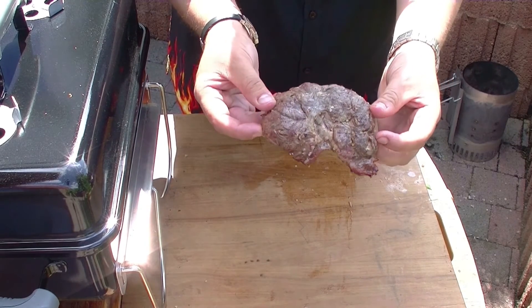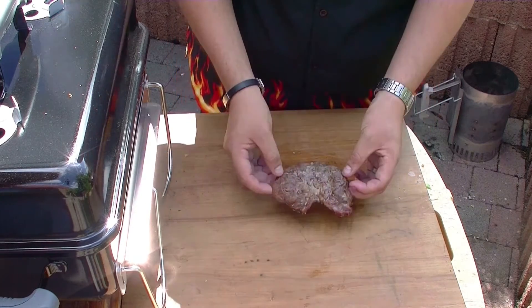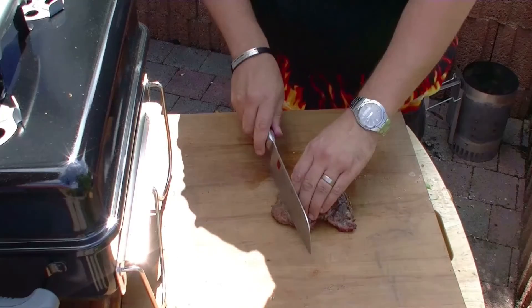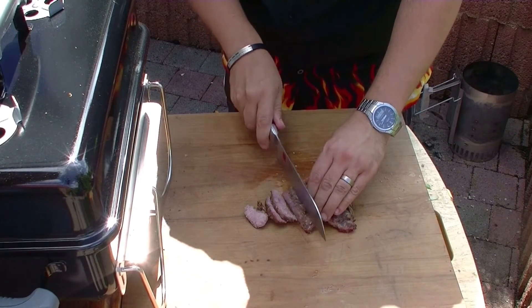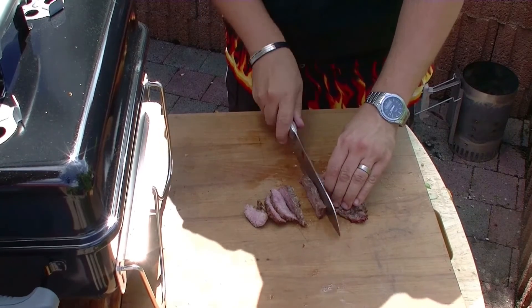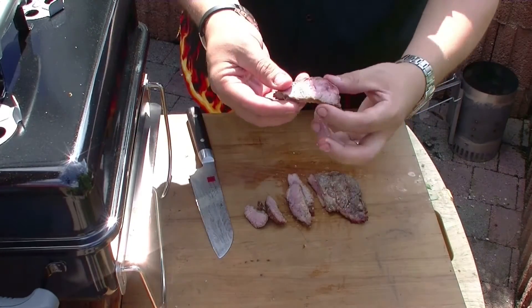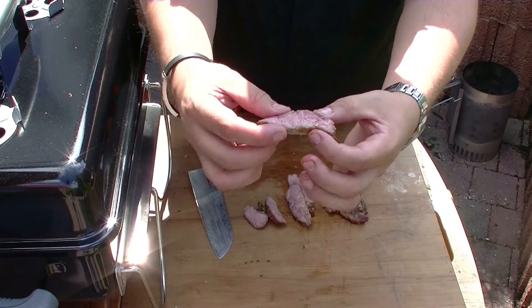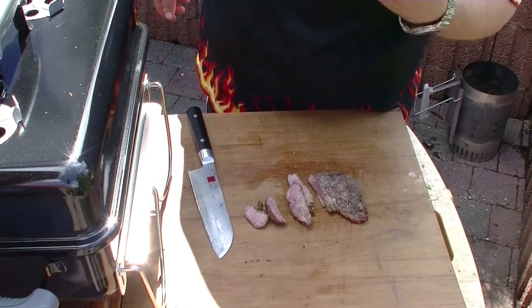Also im Prinzip wie ein Steak. Herrlich saftig, super zart. Hätte ich nicht gedacht. Wunderbar. Zergeht auf der Zunge.